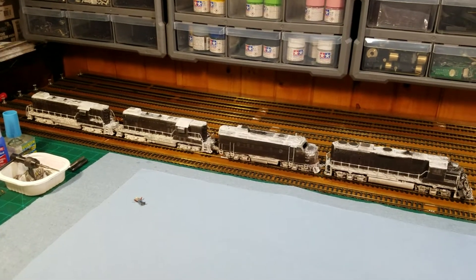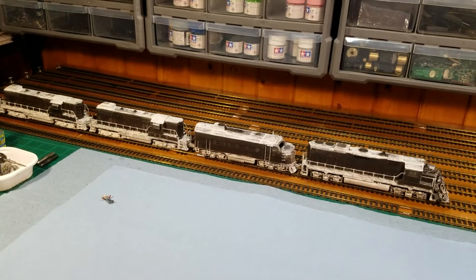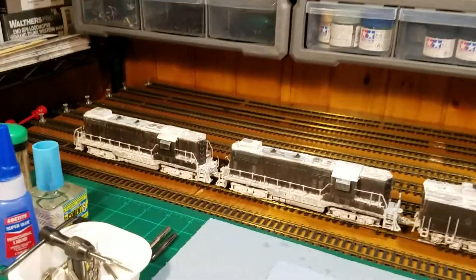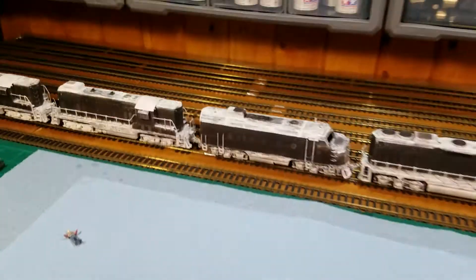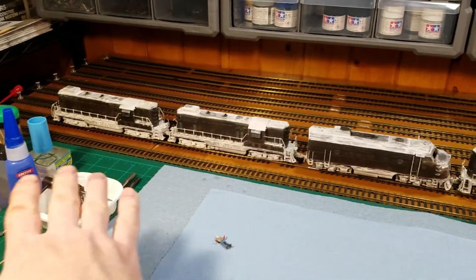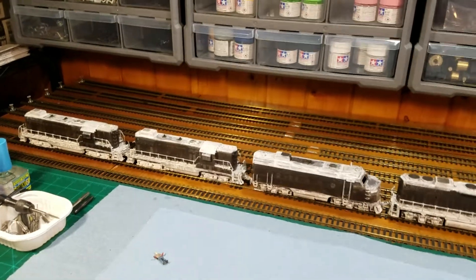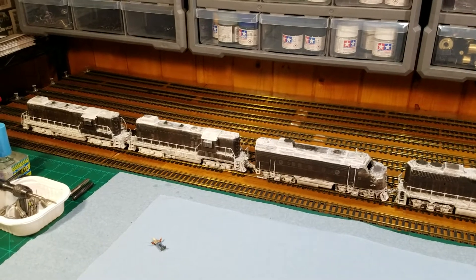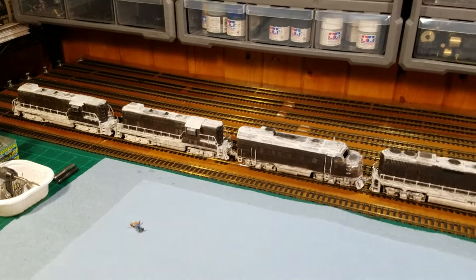So yeah, that's pretty much it guys. You've kind of seen the train in pretty good detail, you guys know everything I'm going to wind up changing on these when I redo the units. Like I said, I'm not tearing these apart, I'm not destroying these — these are staying forever as is. I'm getting new units and redoing everything correctly with new units.